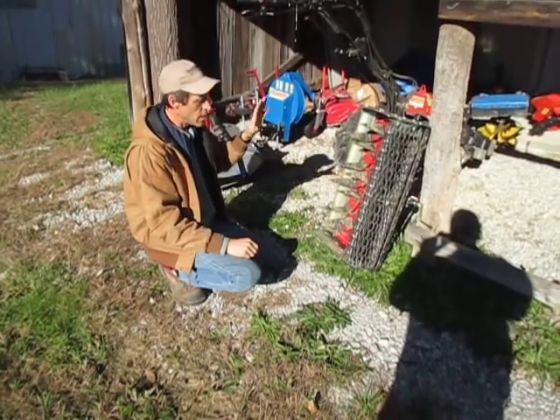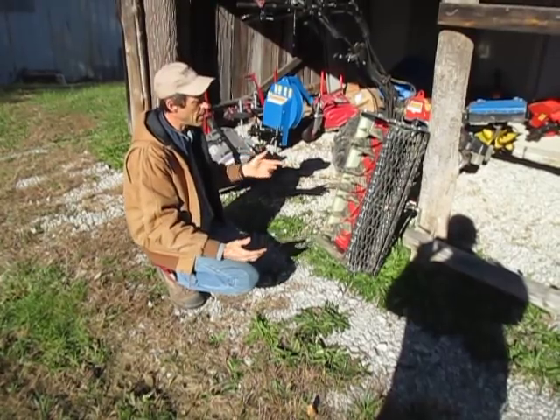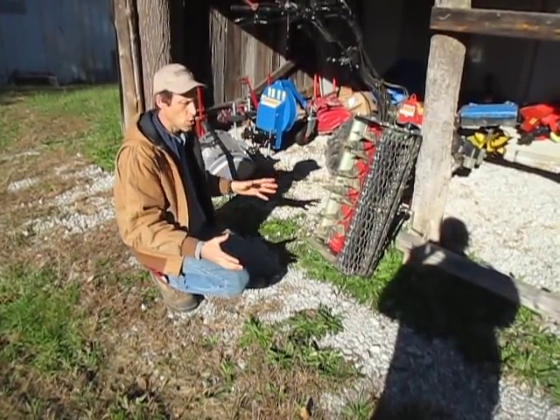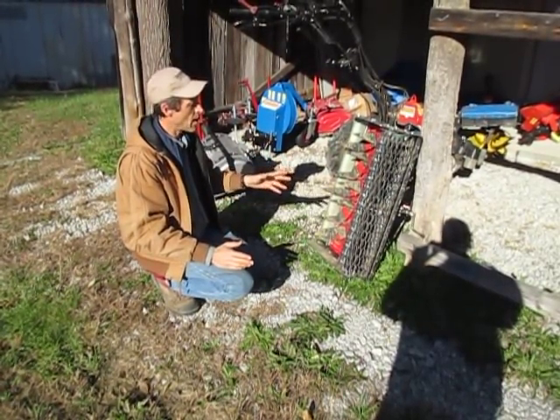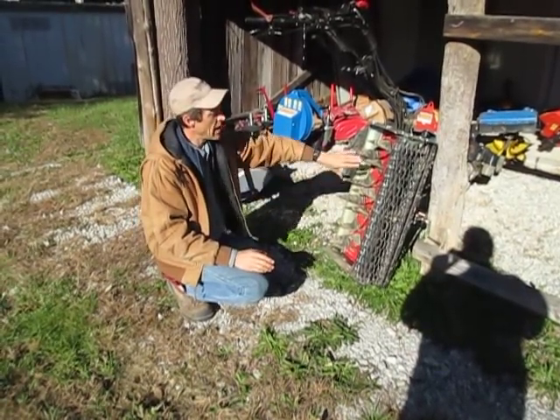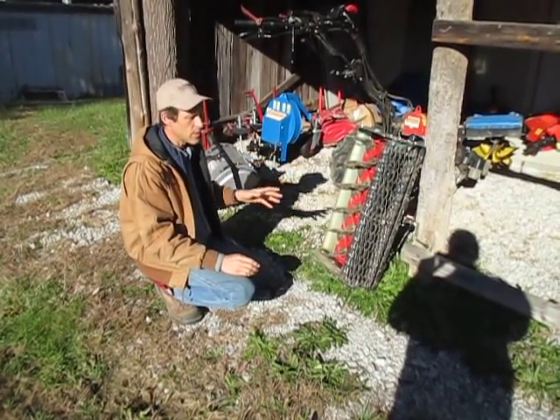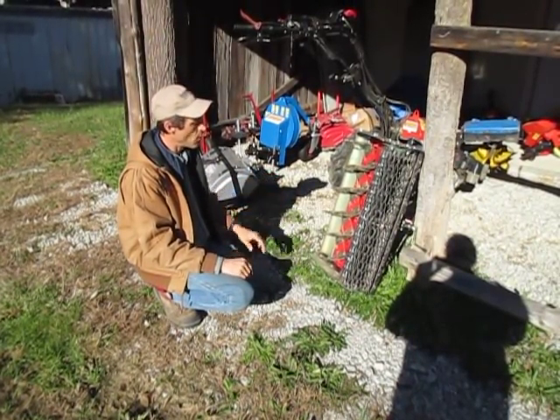So with a Power Harrow you can make more passes over a particular bed in a given season and not reduce your soil to dust, because the Power Harrow is just gentler — it just doesn't beat up the soil as bad. The actual blade speed of the Power Harrow is also slightly slower than the tiller, which helps to not over-pulverize things.